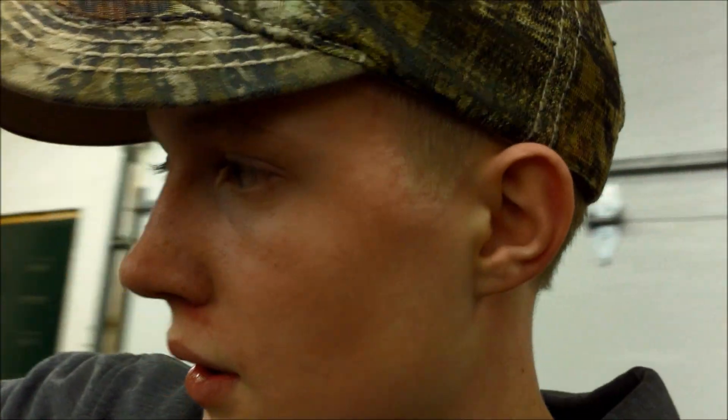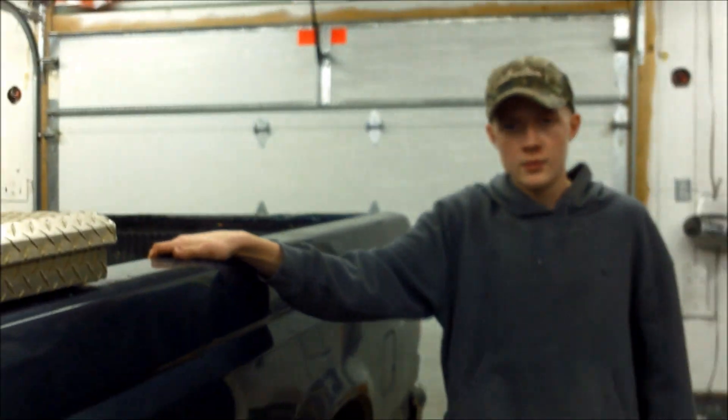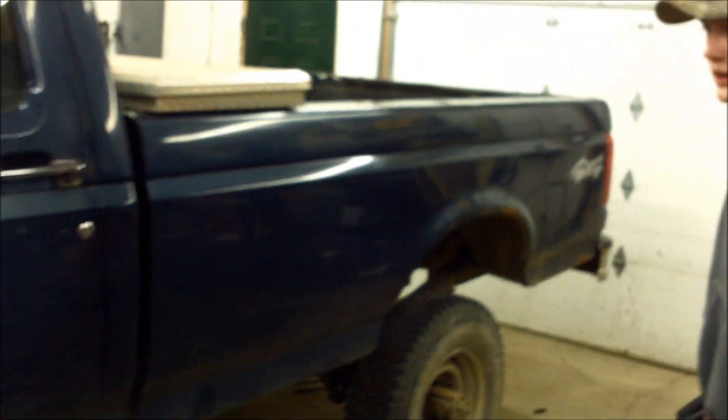Thanks for watching guys. Thanks for tuning in to part one of what I'm doing to my truck. Part two, we're going to be lifting up the front. Yeah, thanks for watching — we've got more coming.